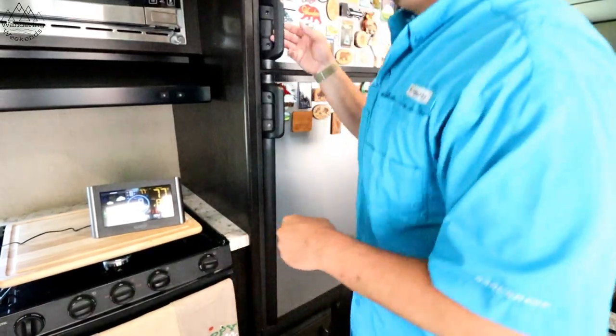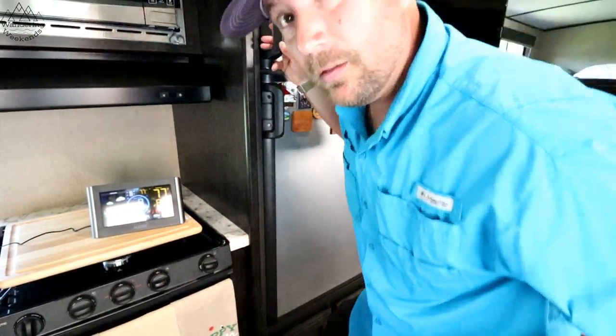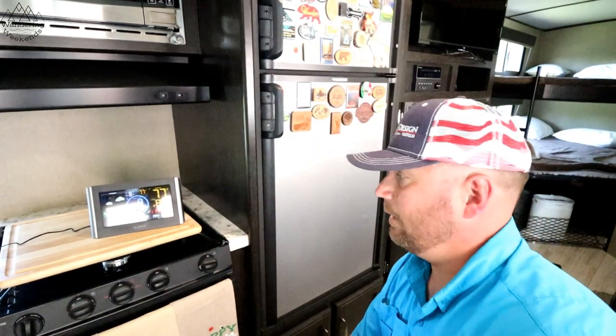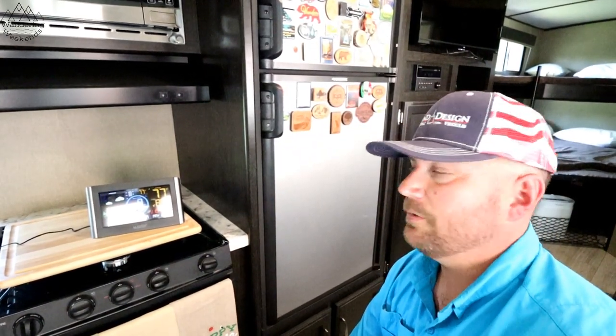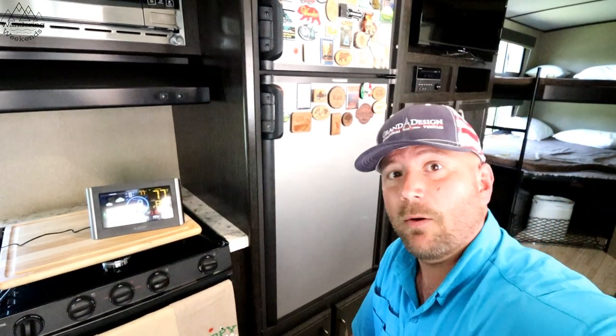Let me confirm it's going — it's rocking and rolling. The freezer is actually pretty darn cold already. The cold is going to fall down into the bottom here. Let's check back next hour.